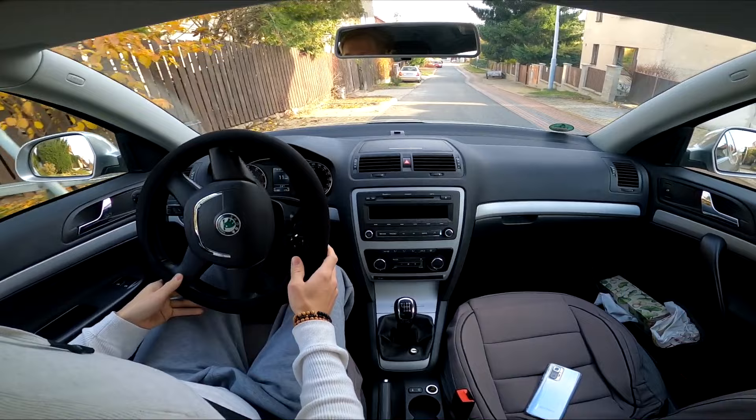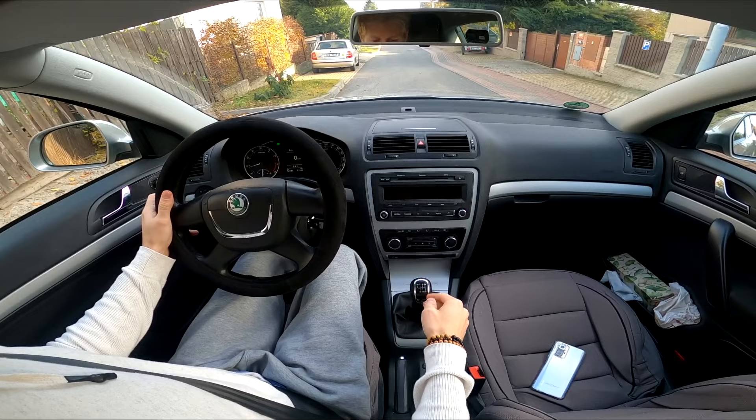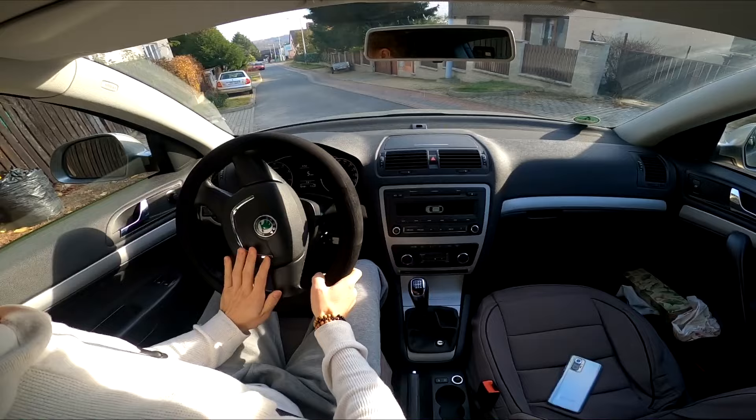Look out the back of the car over your passenger side shoulder. Provided your view is not obstructed, twist your body to the passenger side so you can look out the back window of your vehicle over your right or passenger side shoulder. Make sure you do not remove your foot from the brake pedal. If you are driving a box truck or other vehicle that blocks your view out of the back window, you will have to rely on your side mirrors to guide you.